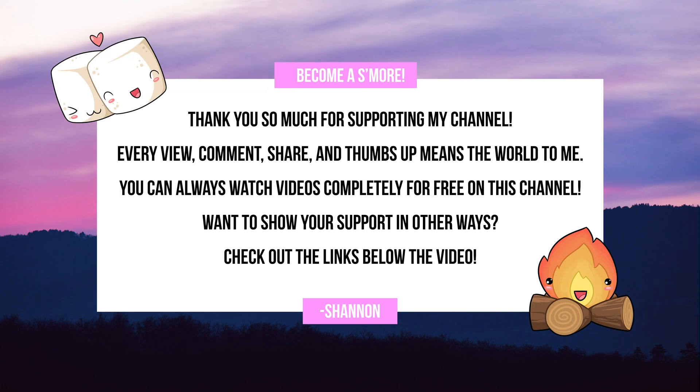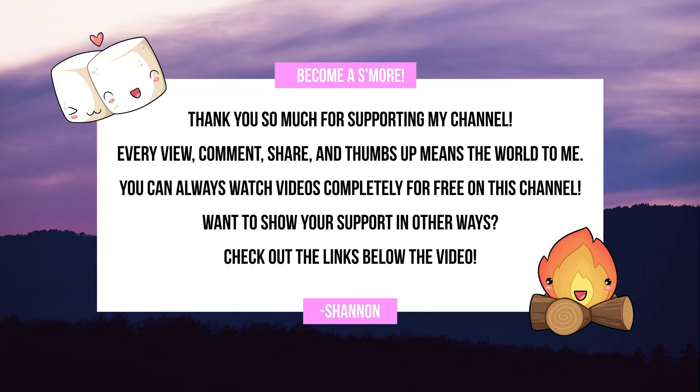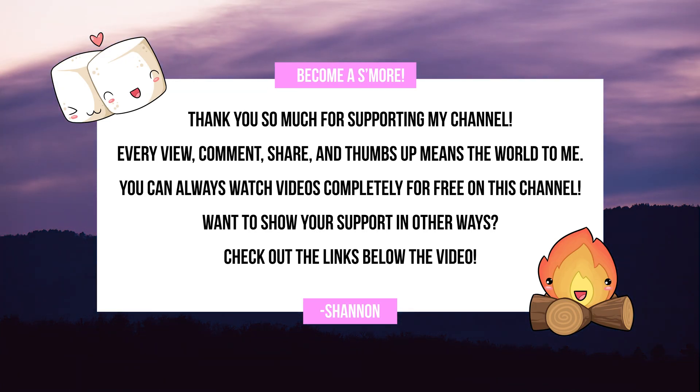If you are finding this video helpful, a subscribe would mean so much — it's completely free and helps get my videos into your YouTube feed. Unsponsored videos like this one are free to watch, thanks to my Patreon supporters and YouTube channel members. You can join them at patreon.com/ShannonMorse to get perks like early video access and my private Discord.